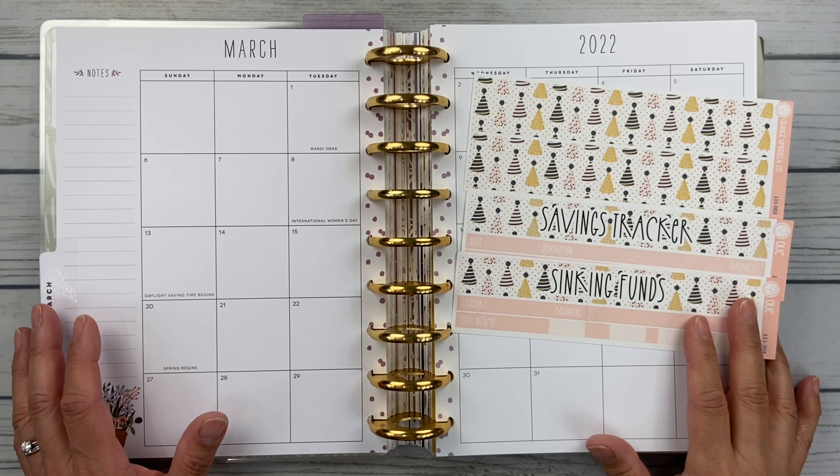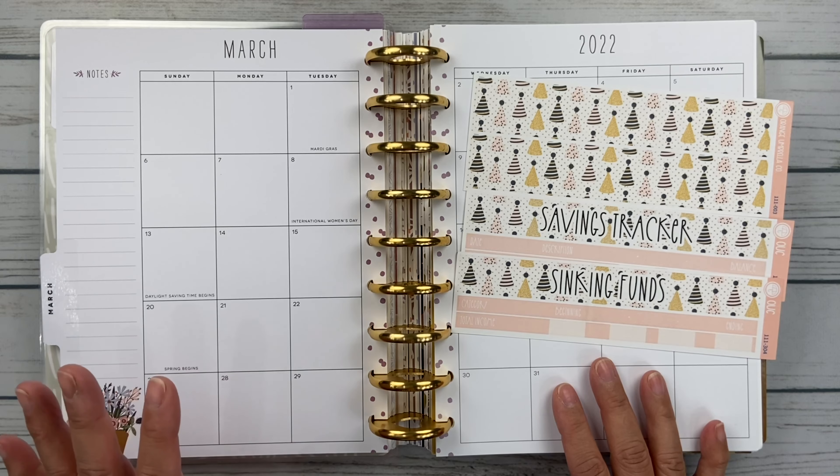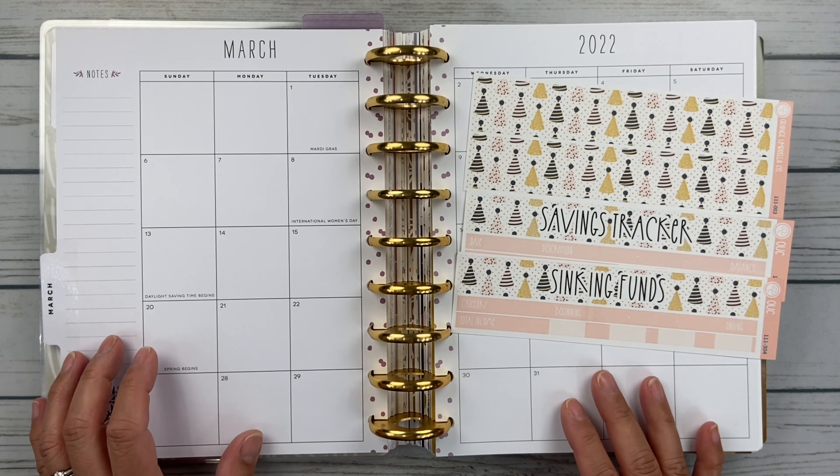Hello friends, it's Christy. Welcome to Bitly Dittly Has Plans. In today's video, we are setting up my budget for the month of March in my classic happy planner. So let's get started.